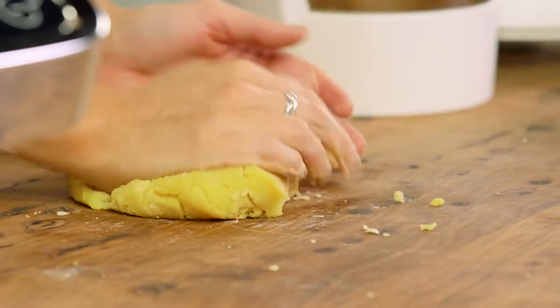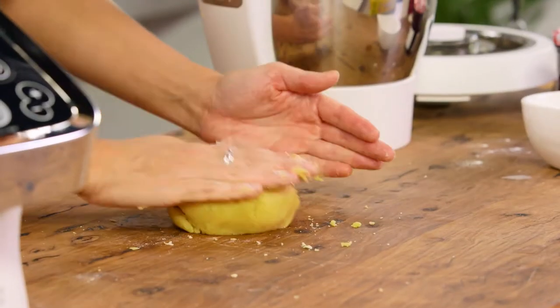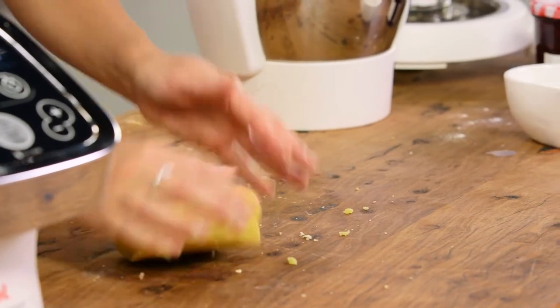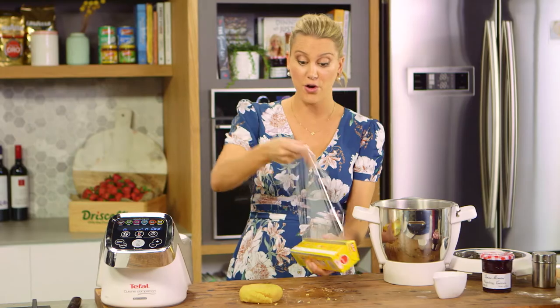Don't overwork it because it'll make our pastry too short, meaning it'll crumble. We're going to form that into just a rough disc, then we need to wrap it in some cling wrap and this goes into the fridge for about an hour until it firms up, and then we can start rolling it out.